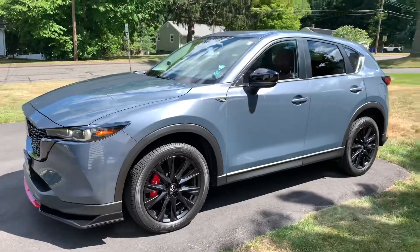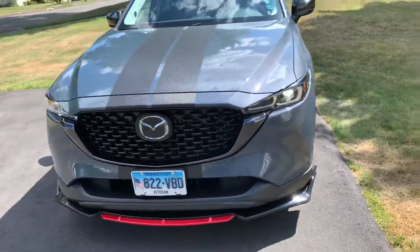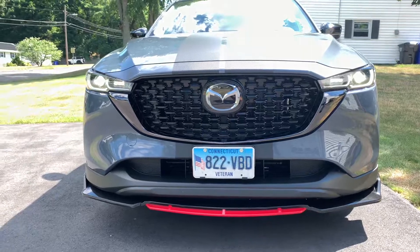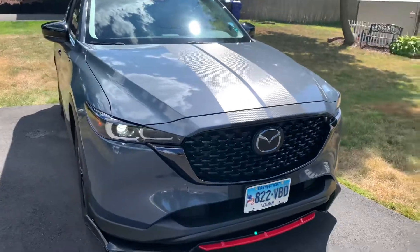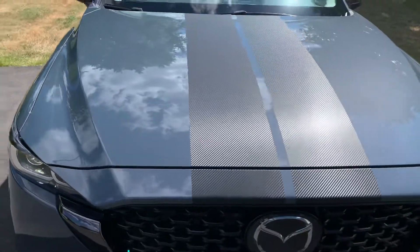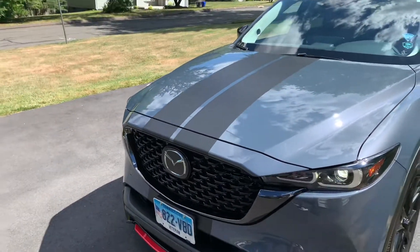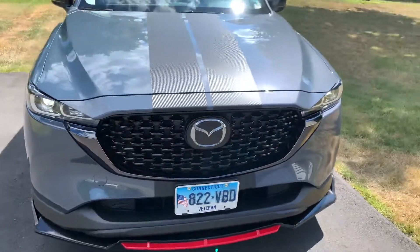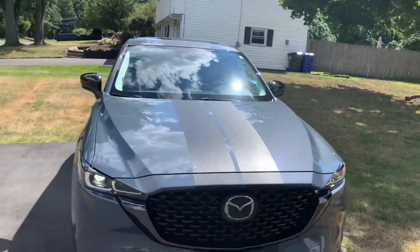You guys get to see it first — tell me what you think. If you like it, give me a thumbs up and don't forget to subscribe. When you look at this under the sun and away from the sun, it really does add a little something — it's sharp looking. Thank you for viewing and have a great day!